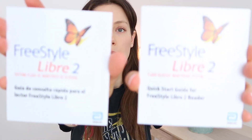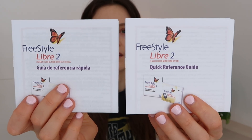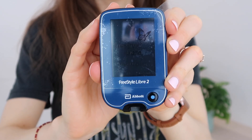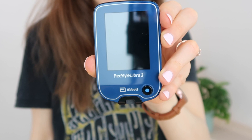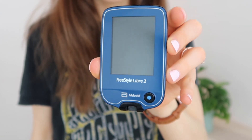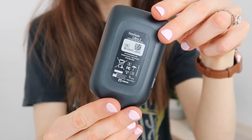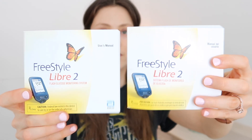Going ahead and opening up the box. We have two quick start guides, some kind of USB port insert, the quick reference guide also in Spanish and English, and here we are at the heart of the matter. We have the reader — it has a little plastic thing which I'll take off. The reader is quite a nice navy blue with a black backing. Next up we have more literature — these are the user manuals. A lot of reading material included here.